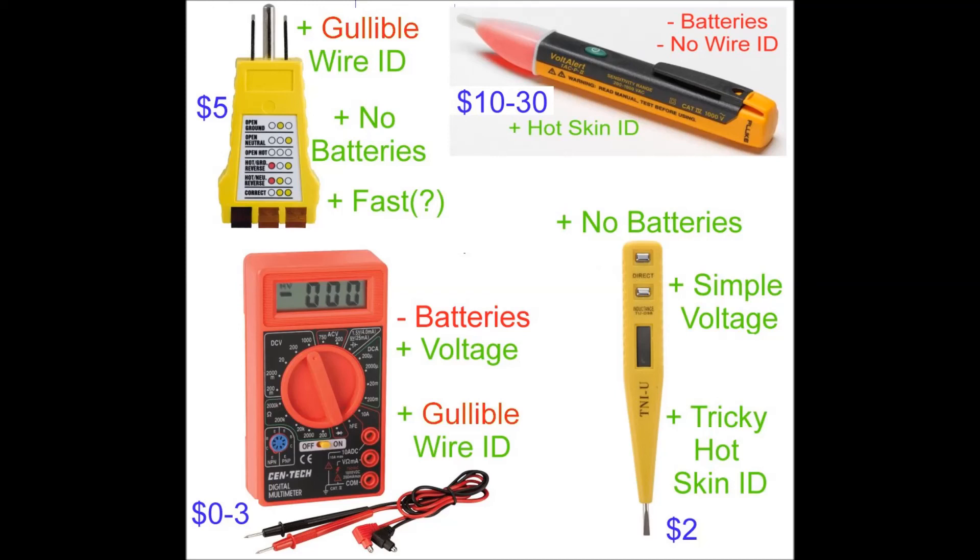A traditional multimeter takes batteries — which are always dead — but does spit out a very precise voltage; it's the only one that does. With a little expertise it completely replaces the three-light tester, as long as you know what you're testing. However, it also has the same failing as the three-light tester in the case of a bootleg ground. Finally, a direct contact tester does not take batteries, and with a little expertise can again be used to identify which wire is which. The one I have displays a simple voltage, but most only give you an indicator light that is on or off. With a little expertise it can also be used to detect hot skin by probing the enclosure or the RV chassis itself.